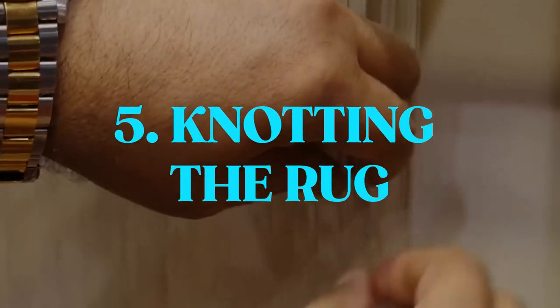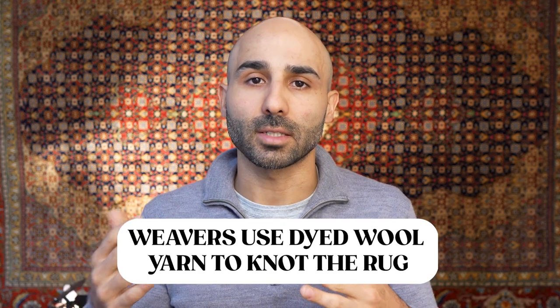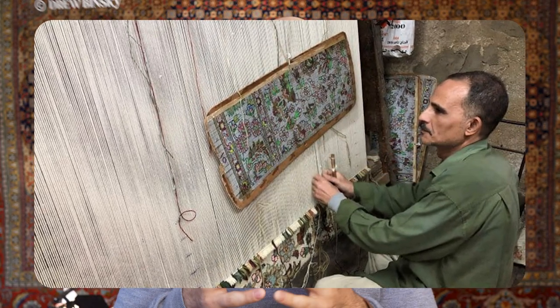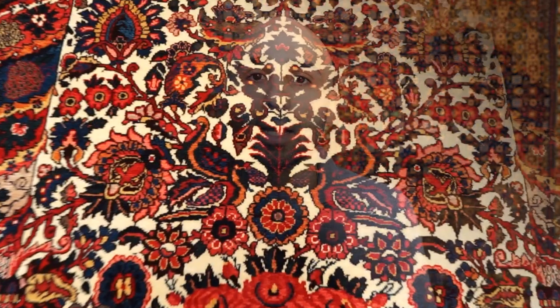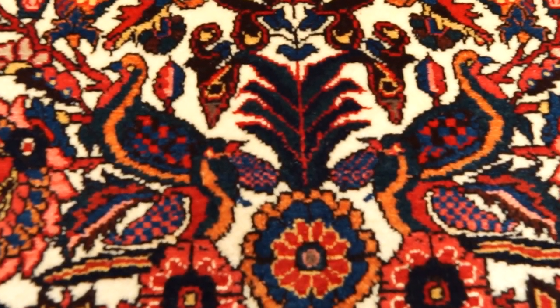Now we reach the fifth step, where everything starts coming together in the knotting of the rug — and this is the longest part of the process. The weavers take the prepared, already-dyed wool and start knotting the rug, knot by knot, thousands of knots. They use either the Persian knot or the Turkish knot, and they either follow a blueprint — which is the case for rugs made in workshops and cities — or they do it by memory, which is the case for rugs made in villages and tribes. Because of the thousands of knots involved, this process can take anywhere from several months to even years, depending on the level of detail and the size of the rug.